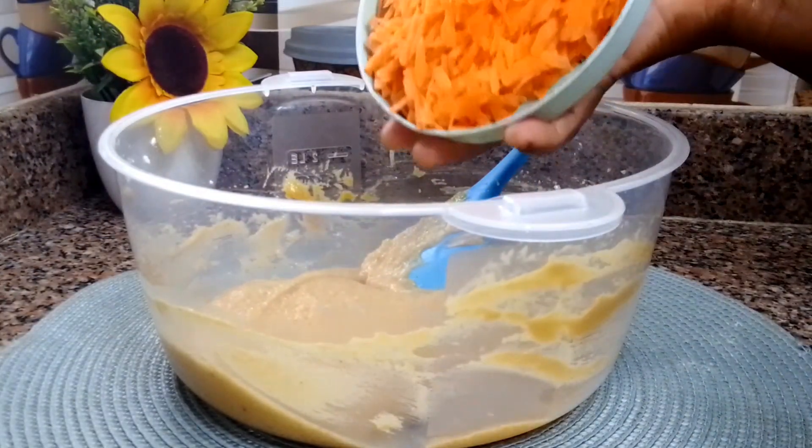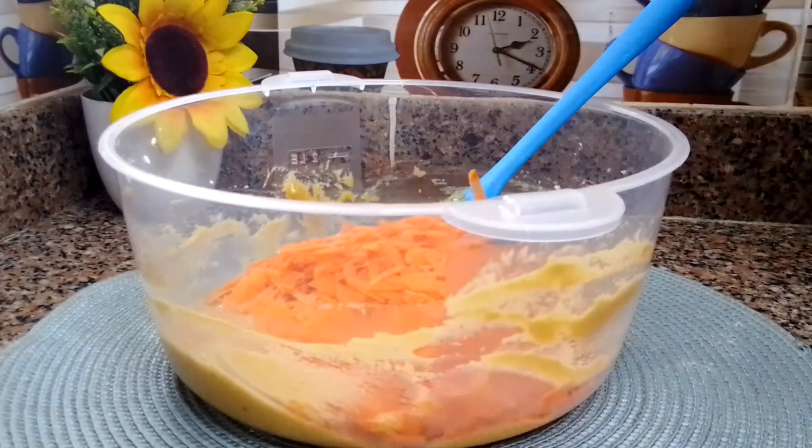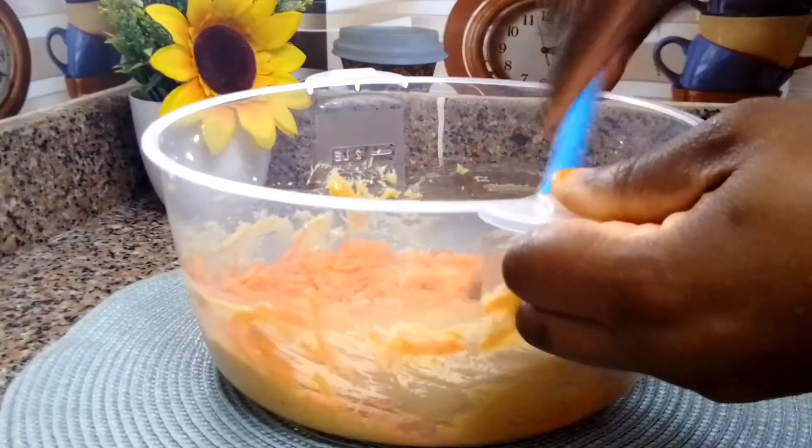Once all the ingredients are well mixed, add your shredded carrots and any flavor of your choice — I'm making use of vanilla extract. Go ahead and fold everything together until well combined.